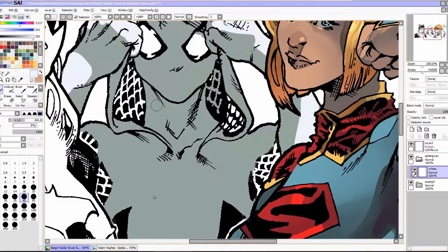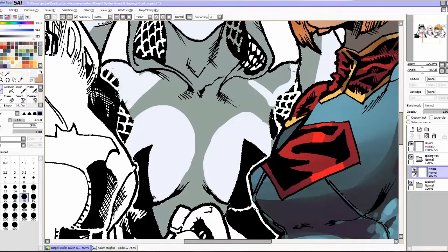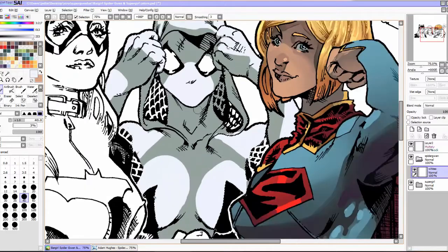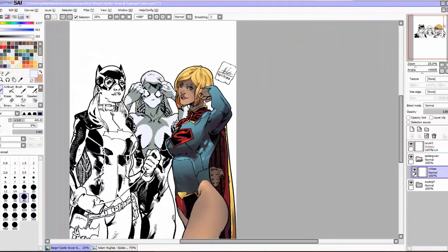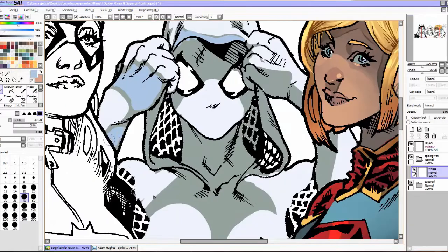So without further ado, let's get into it. The first thing you'll do is color the top side of whatever it is with the highlight color, which is going to be the brightest or purest white you're going to use for the whole piece. In this case the white I'm using isn't pure white but it's pretty bright — it has a little bit of a blue tint to it so that it follows the overall temperature of the piece.